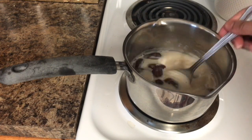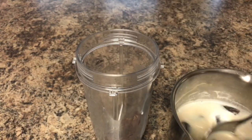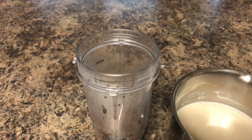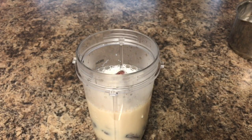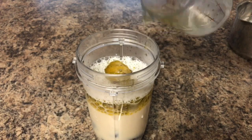Now my milk and date mixture has cooled down and the dates have also plumped up. At this point I will preheat the oven to 350 degrees. I will transfer the contents to the blender, add the oil to it, and blend until the mixture is smooth and creamy.